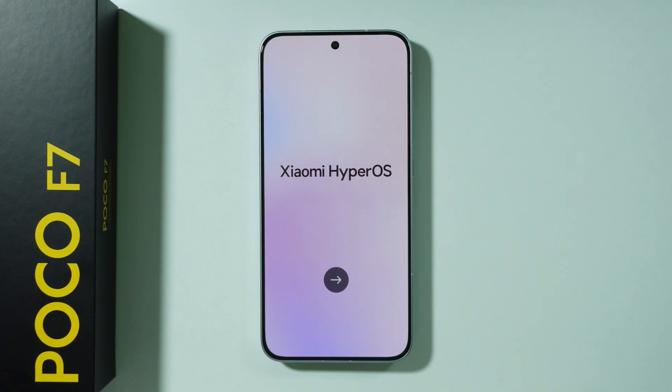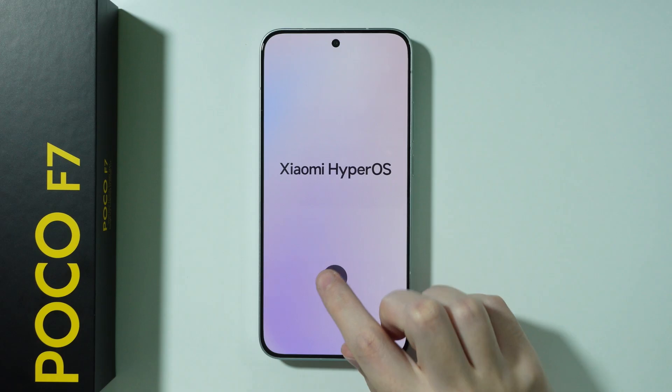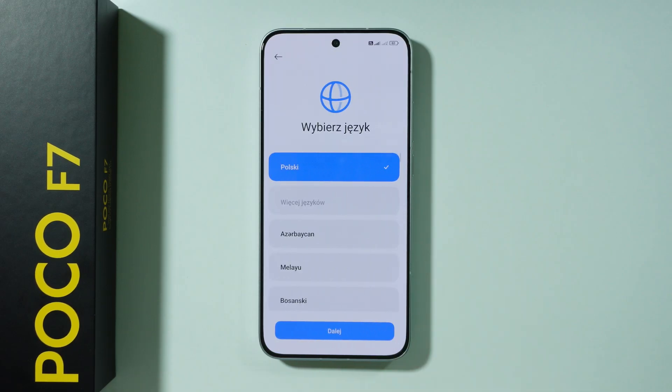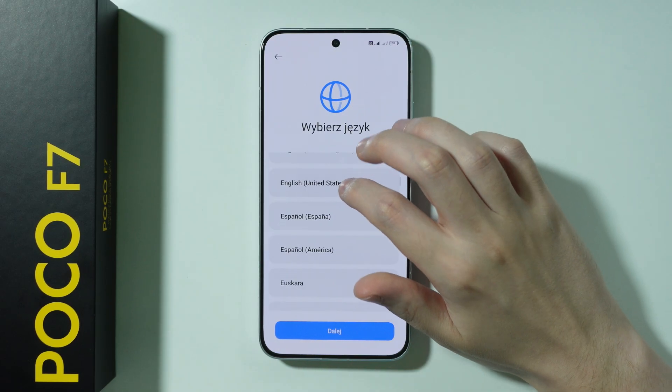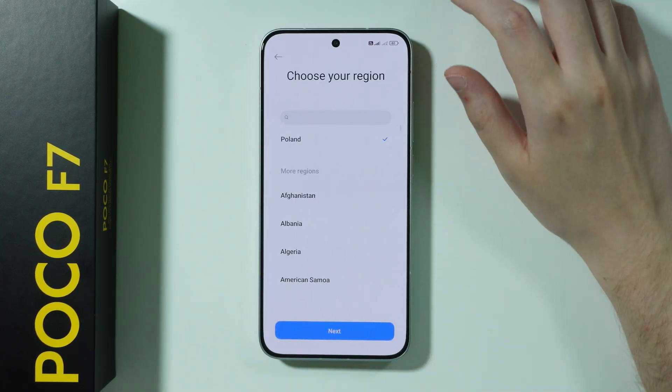Let me show you how to do the initial setup on POCO F7. Once you turn on your phone, press on this arrow in order to proceed. First, we need to choose our language. We're going to choose English, United States, and then press next.